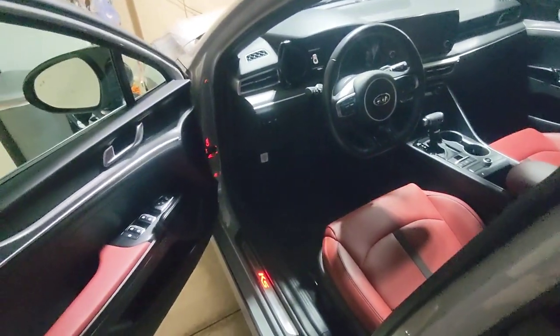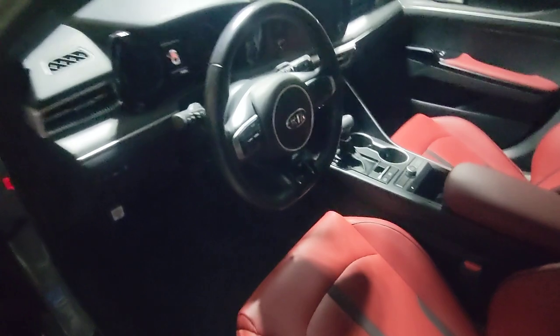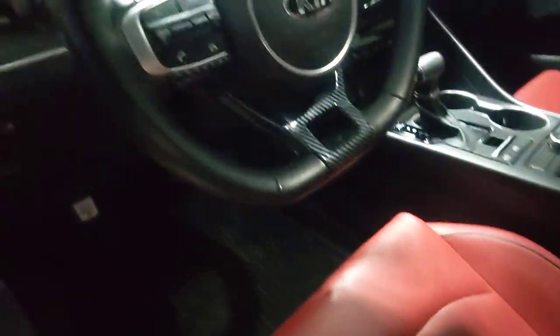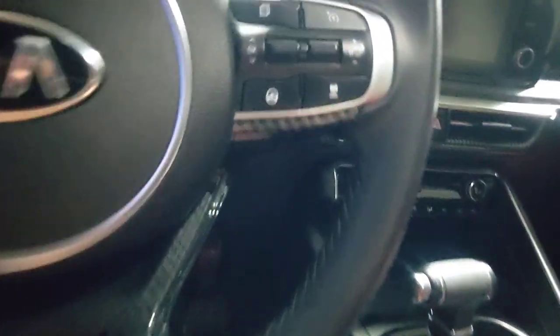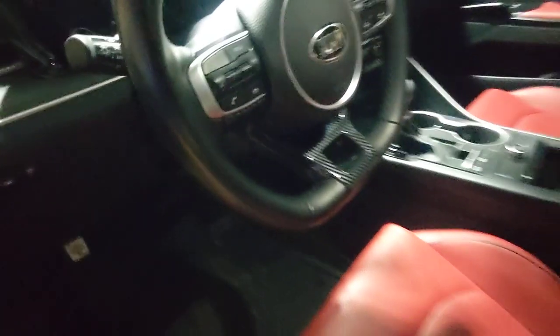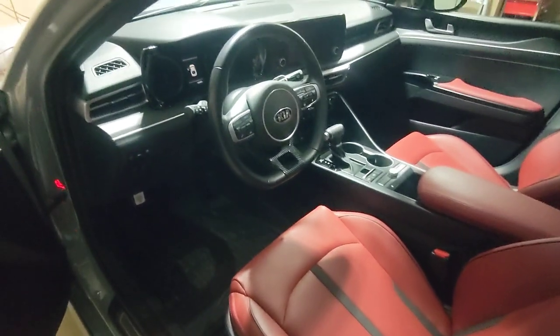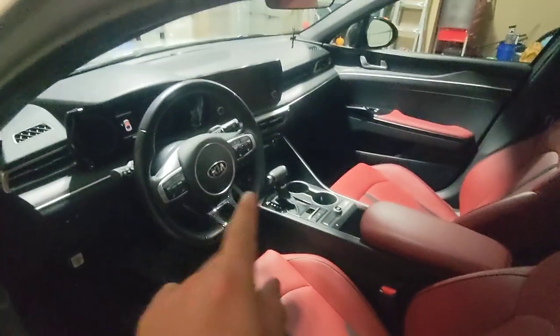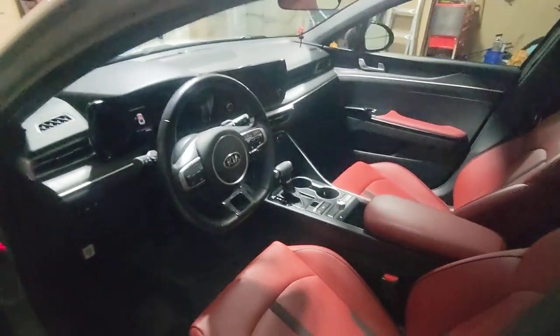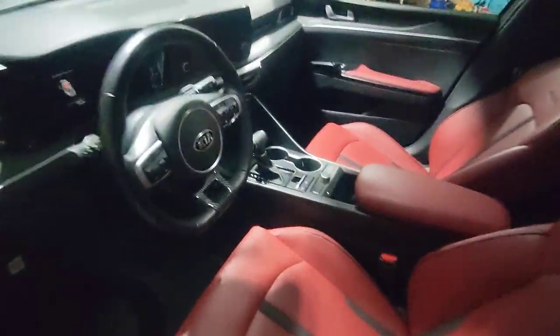I also got the carbon fiber piece for the steering wheel. Let me turn on a bit more light — there it is, it's nice. It goes all the way up to here, down, and then up to here. Looks pretty good and matches the door handles and the center piece I have on the side vents.